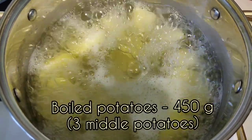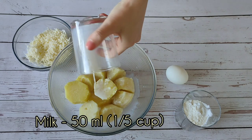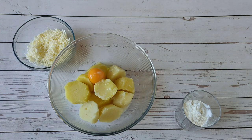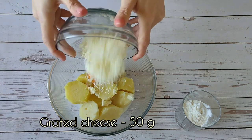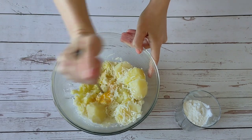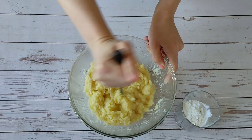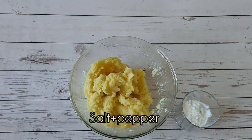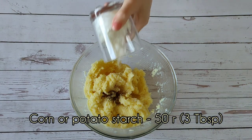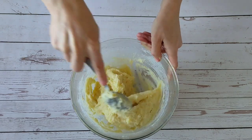Boiled potatoes, milk, egg, cheese — mash everything well. Then add salt, pepper, and starch. You can see the exact list of ingredients in the description under this video.